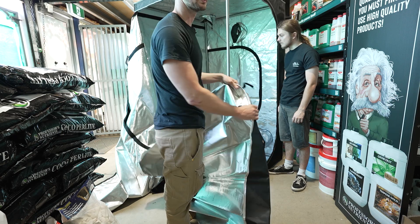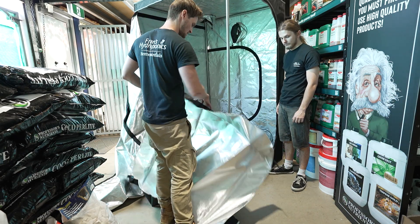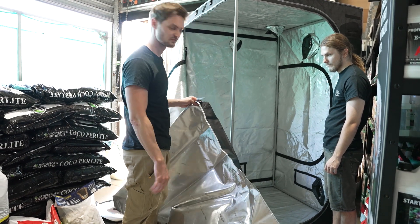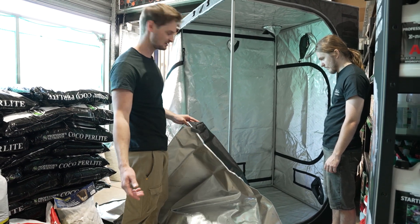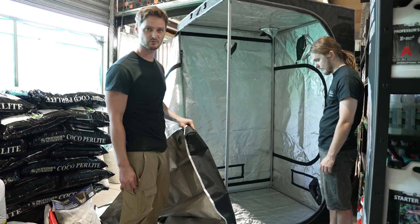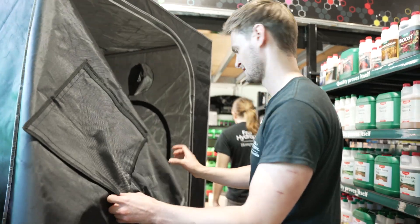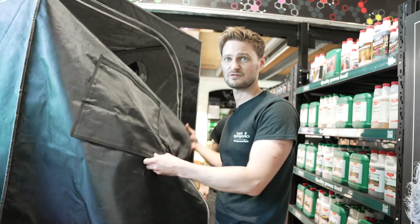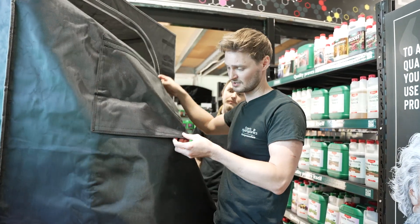This is what you call your spill tray — it literally just sits in the bottom here. You run your velcro around your poles and tack it back on. Basically if you ever have pump failure, miss a watering, or just need to clean, that's what this is here for. It's removable and saves the bottom of your tent from getting worn out. Most of these tents have a few features like this, though not all do — you can look them up online.